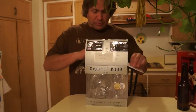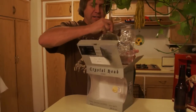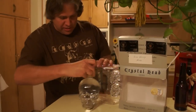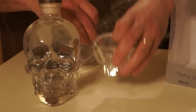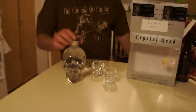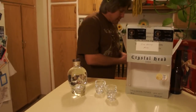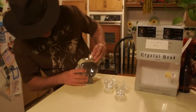I got my gift — my Crystal Head Vodka — so we're going to have to try it out now. Open the box, look at that, look at those little glasses. You know, these glasses just like the bottle, but you can't open up something like this without the proper headgear. Yep, look at that.